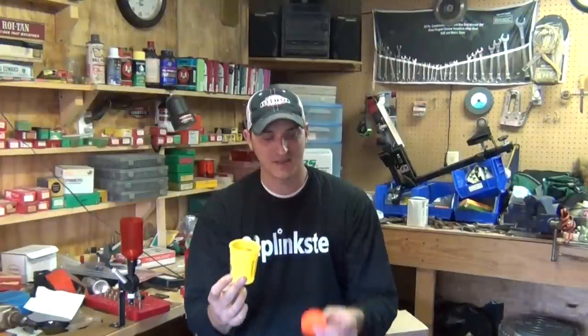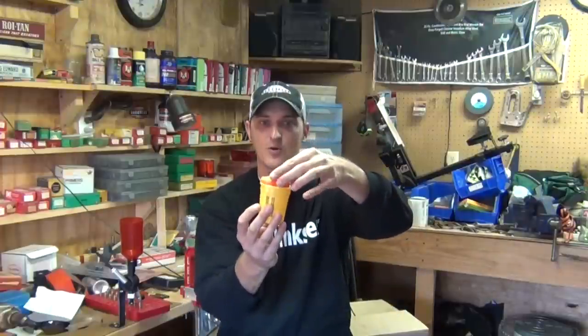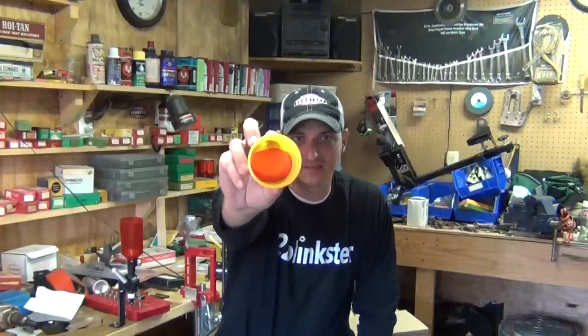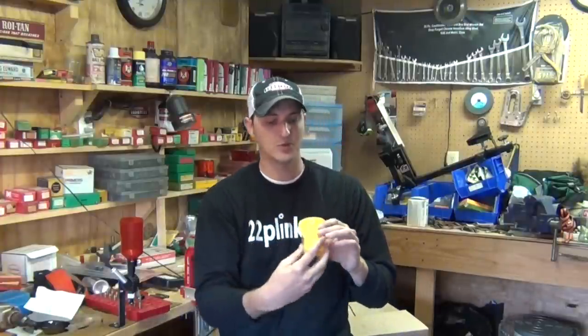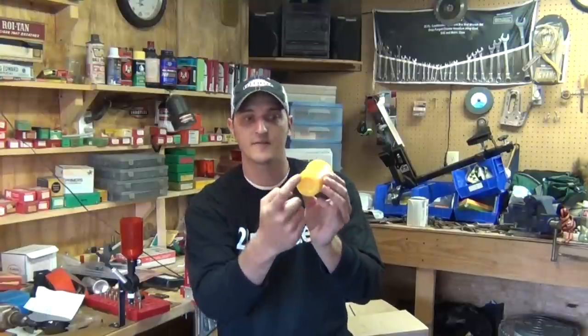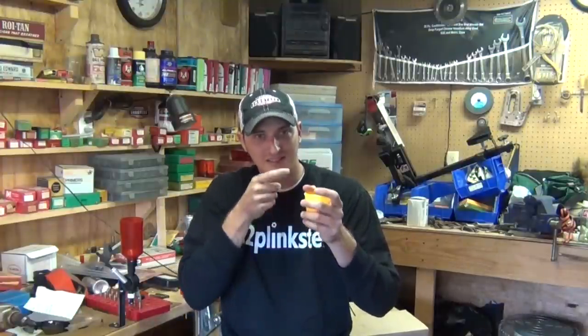Here's an example using a Play-Doh canister. This represents the 22 long rifle casing, and the Play-Doh cut to fit inside represents the primer compound. From the factory, it goes in perfectly and pushes all the way down to the bottom. But sometimes from the factory, or from mishandling, the primer compound can get stuck at a 45-degree angle, leaving dead space. When the firing pin hits that dead space, it won't go off. But if it hits the side where the primer compound is against the back of the rim, it will go off. I've experimented — had a misfire, rotated the round just slightly, and it fired almost every time.